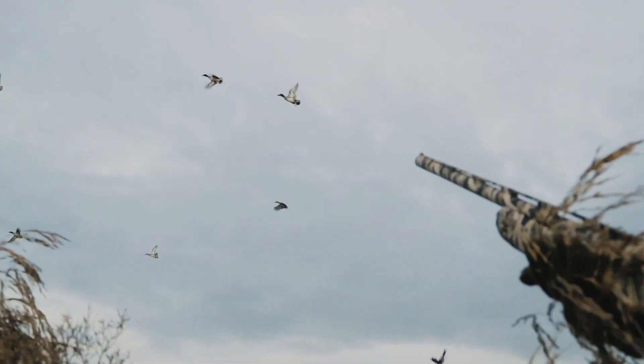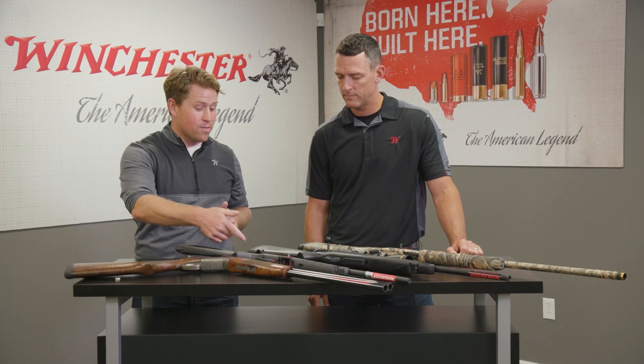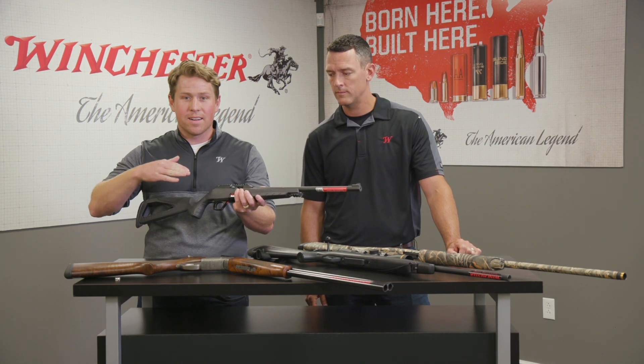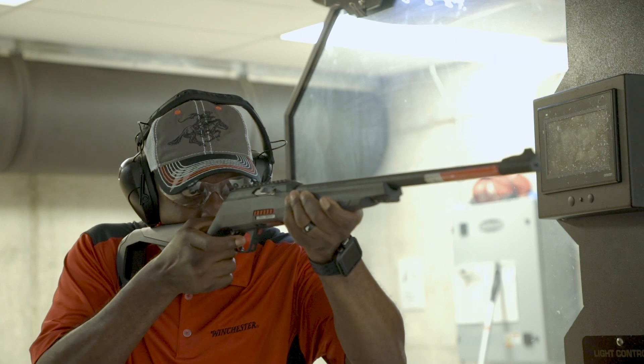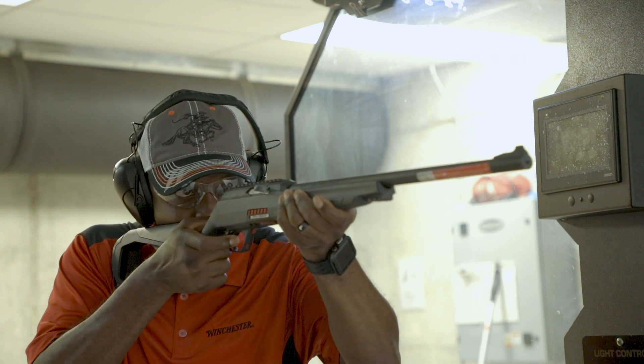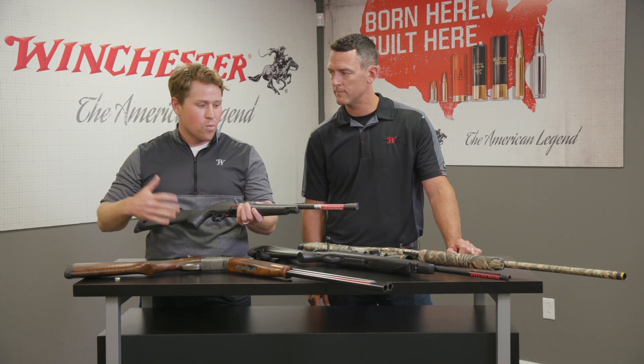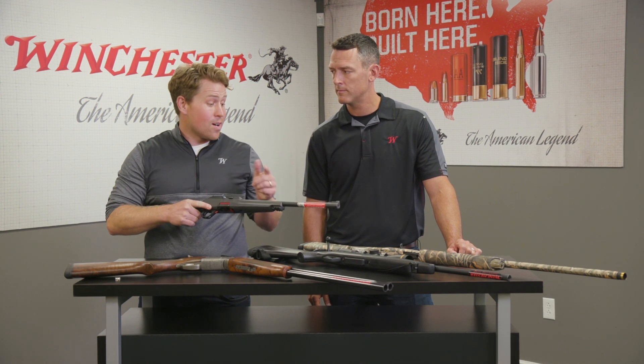All of these actions have applications for both hunting and target shooting. Take this 22 right here — this is a Wildcat semi-automatic, a great everyday gun to go to the range. You can just pound rimfire through it, but you can also take it out and shoot rabbits and squirrels. It's a really great all-around gun, and still a semi-automatic just like the shotgun up there.